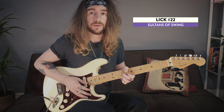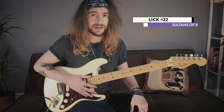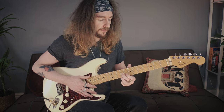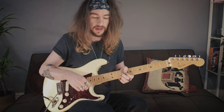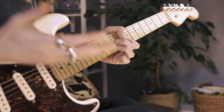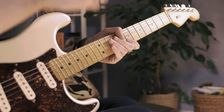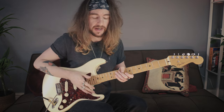Lick 22. This one's really easy - we could do with a breather, right? You're going to take that D7 shape, slide it up to the 9th fret like we did before, and a very quick down up down. And that's it. I like to use the back of my nail instead of my fingertips and then the back of my nail again.